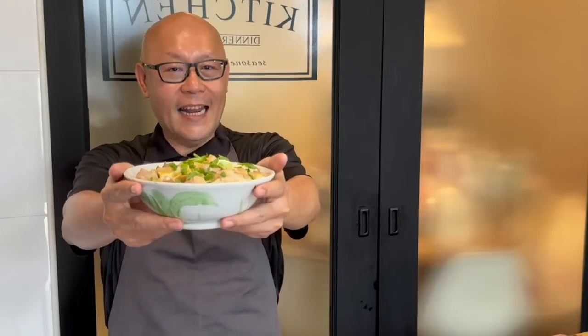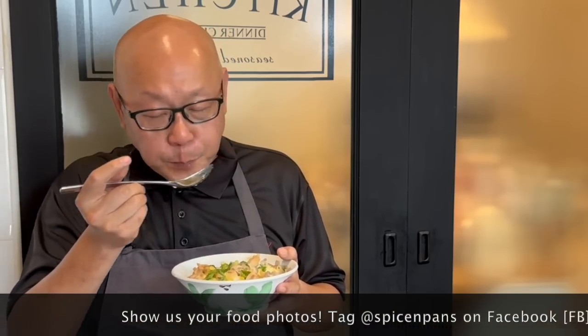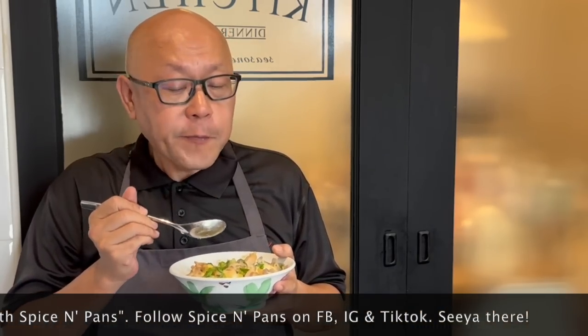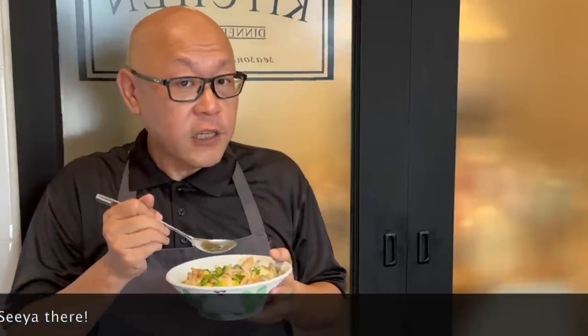And now the dish is done — let's have a taste. I love the fragrance that's coming out from here. Big tablespoon of this. The mixture of the sauce with the eggs on the rice, really really nice. The chicken is fantastic, very very tender. The seasoning is marinated inside the chicken, so this is really good.